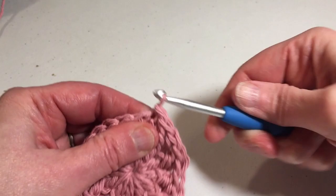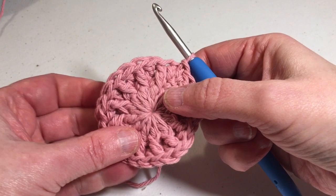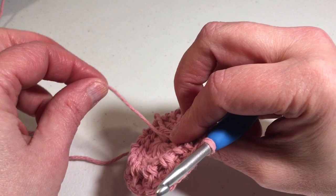As you can see, the hole is starting to open up a little bit. All you do is take your tail, pull it tight, and it'll close right back up. After you get another couple of rounds on, you can use a darning needle or yarn needle to sew it closed, or you can do it at the end of the project — whichever is easier for you.